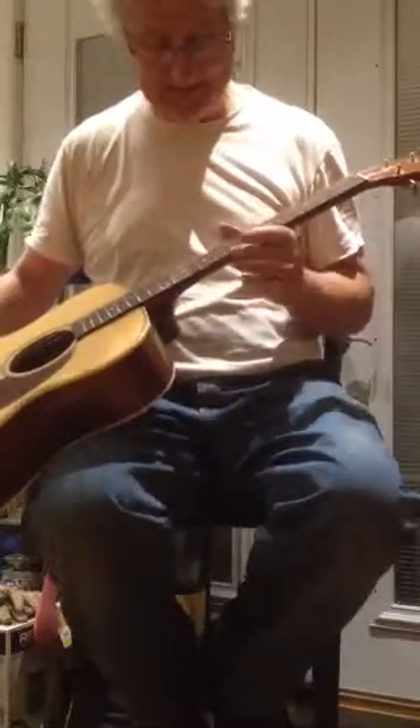I had originally picked this up to repair for a friend of mine that needed a guitar. It had a couple of dings on the side of the fretboard, which I filled in with some pieces of ebony so that I could match the wood binding.